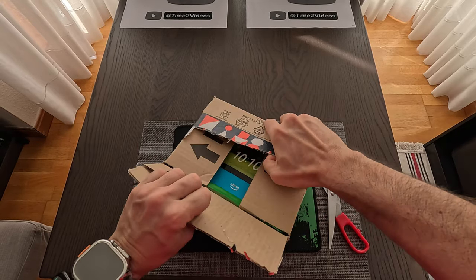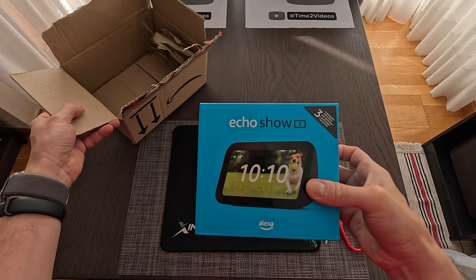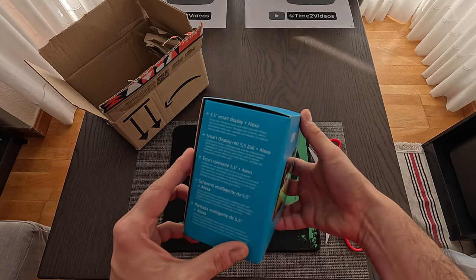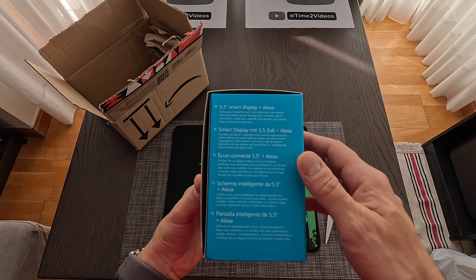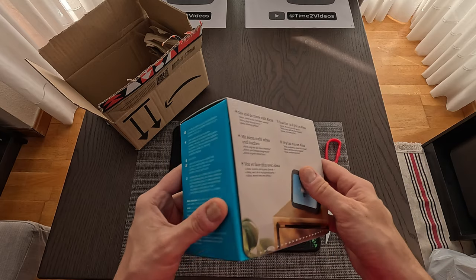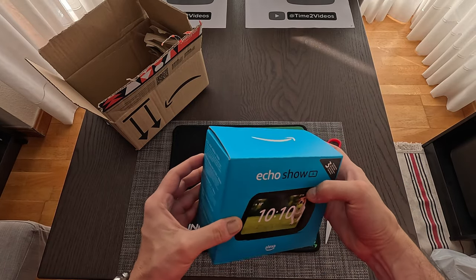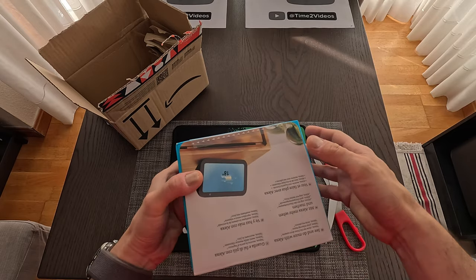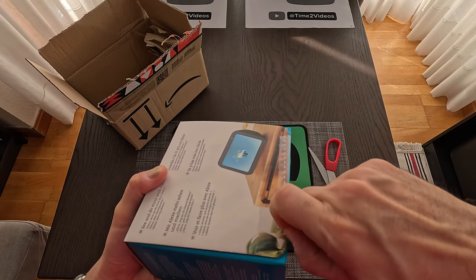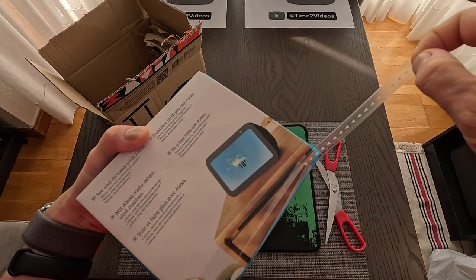Let's open this — and well, that's it, I can see it from here: the Echo Show 5, Generation 3. There's another thing inside too. So, smart display, 5.5 inches — cool. It says see and do more with the Alexa assistant. Different languages as you can see. Now, how to open — oh, look at that, it has these small triangles.